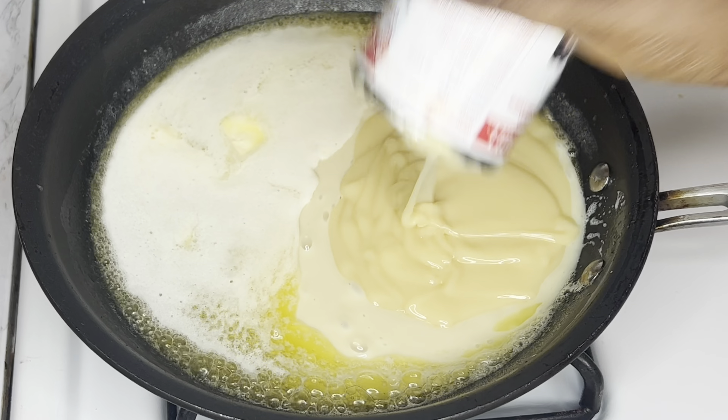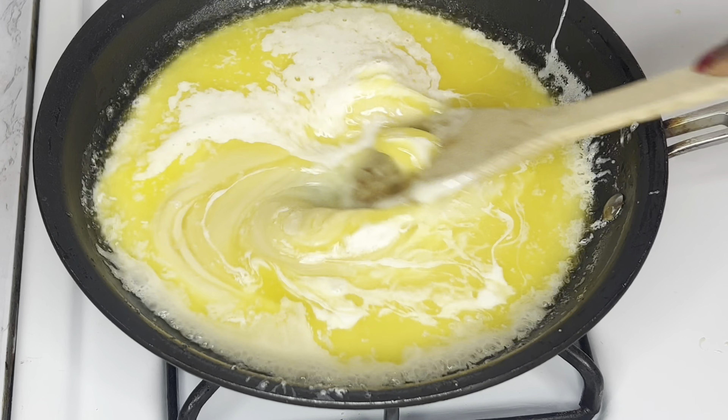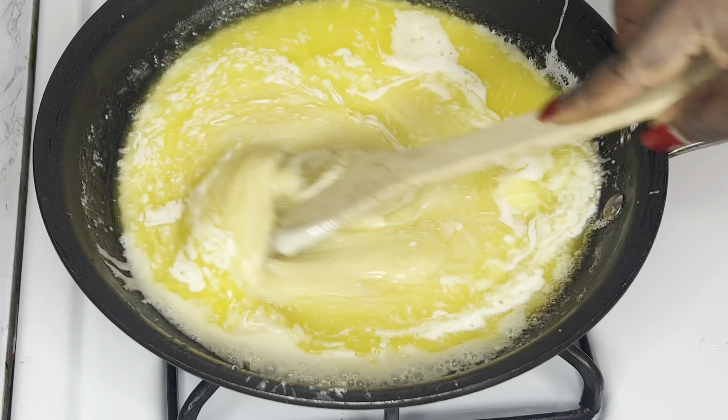Hi everyone, welcome back to my channel. Today I'll be showing you how to make milk candy. If you want to see how I made this, make sure you watch this video to the end.